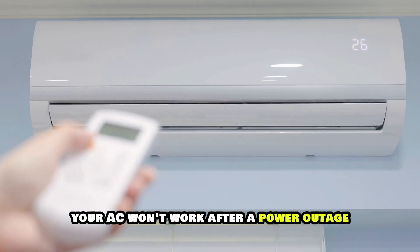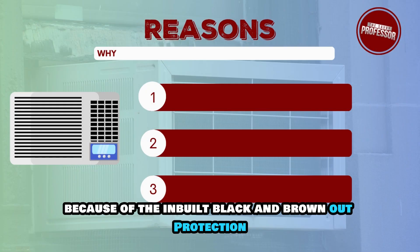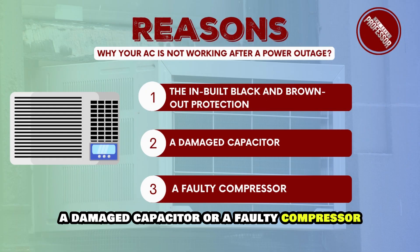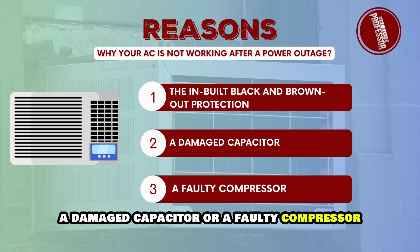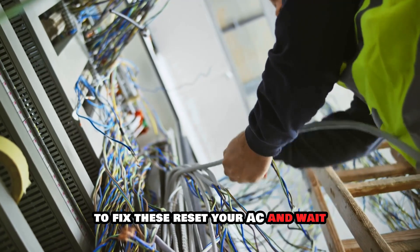Your AC won't work after a power outage because of the inbuilt black and brownout protection, a damaged capacitor, or a faulty compressor. To fix these, reset your AC and wait.